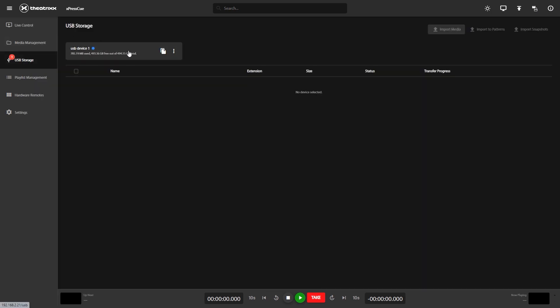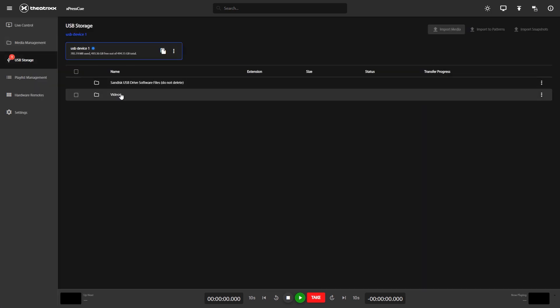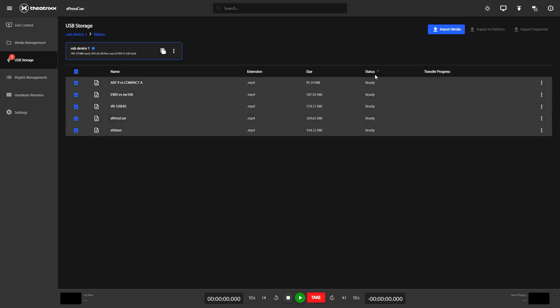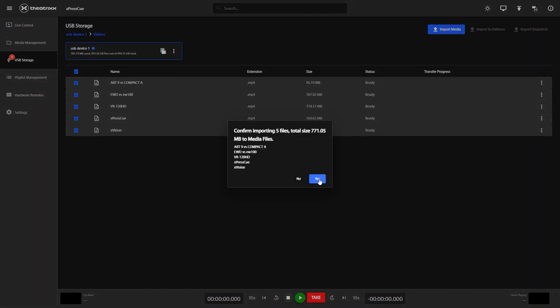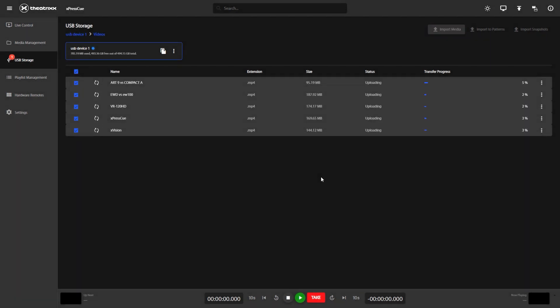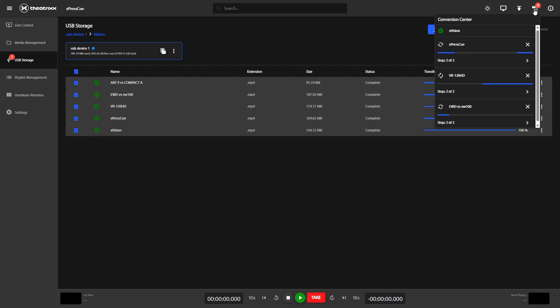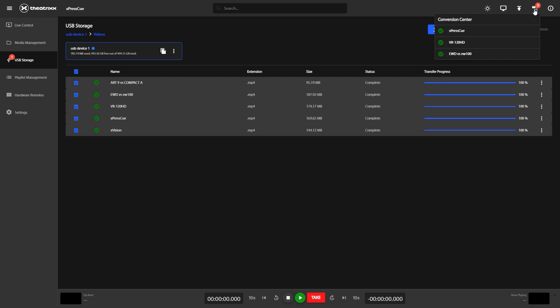First of all, go to USB Storage. Plug in your USB via the front or the back of the unit, find your media files, go into the folder they're saved in, highlight all the files you want to import, and then press Import Media. These should now start importing and it also gives you a helpful progress bar. Here you can see the ExpressQ converting your media files to one it can play, thanks to its FFmpeg Encoder.